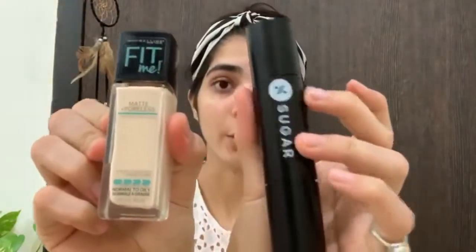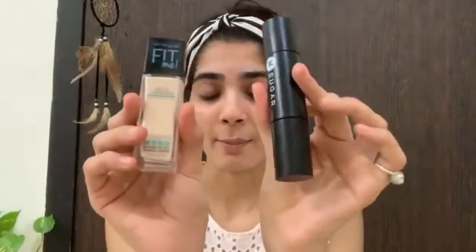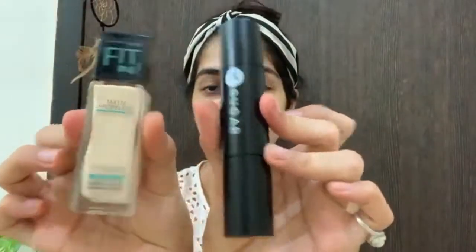Next I will use foundation, and I will use two foundations here. The first one is Maybelline Fit Me, shade 110. The second one is Sugar, shade 30 Chicky Chino. This one is dark and this one is light.